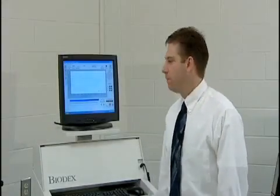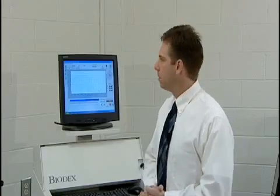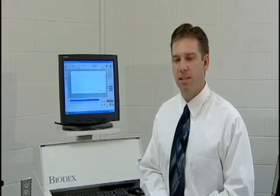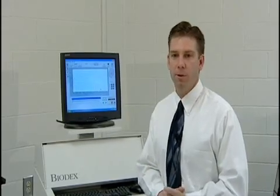Today's laboratory activity will involve the Biodex isokinetics muscle testing system. We've used this system for teaching basic muscle function concepts in our exercise physiology and exercise testing laboratories. We've also used this to test some of our Coastal Carolina University athletes, as well as for rehabilitation.